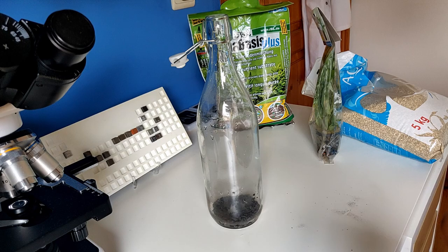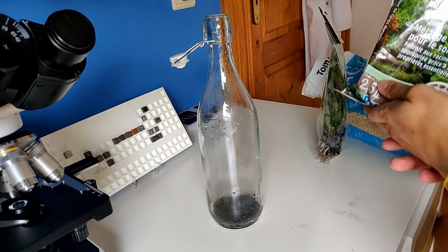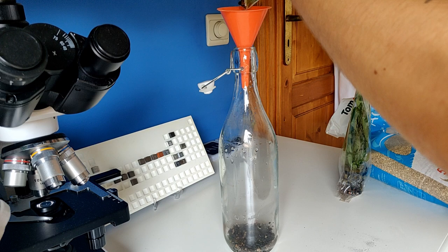That's more than enough — I spilled a little bit but that's no problem. Let's add this long-term nutrient substrate mixture; it's for aqua plants, so perfect for this. I'll add it very carefully — actually I'll probably spill a lot, so I'm going to prevent that by using a little funnel.